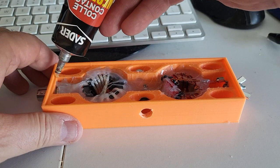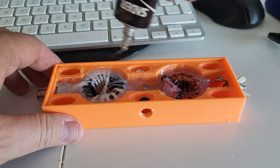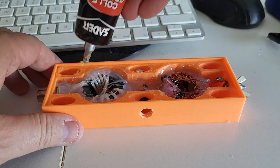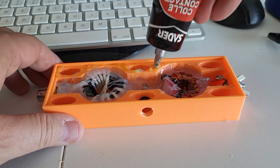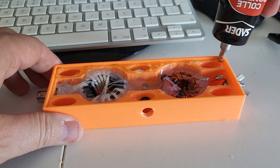I'm going to glue the cover on. I do wish I had epoxy for this — remember, not around the toroids, but for the cover. Unfortunately I'm out of epoxy, so I'll just use neoprene glue, and that should be good enough. And we are done.